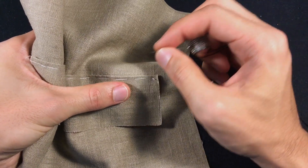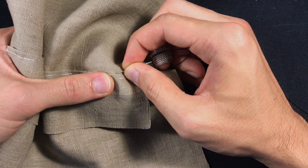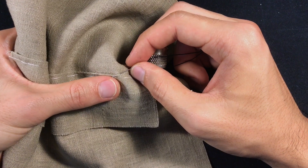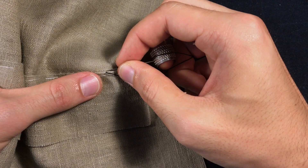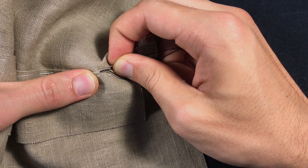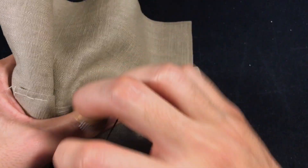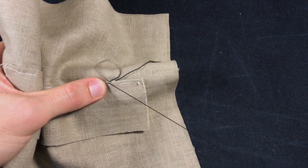You have a folded edge here and you're going to bring your needle into your main fabric, then take a small bite and come out right on the edge of the crease — put the needle through right on the crease edge, through the crease edge actually, and pull through. With your next stitch, you're going to go ever so slightly in front of where the thread comes out, into your main fabric, take a small bite and come forwards through the crease line right on the edge — about an eighth of an inch in front of where the thread came out — and pull through.